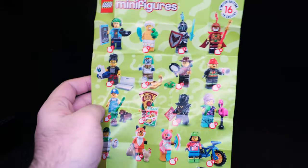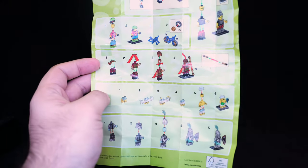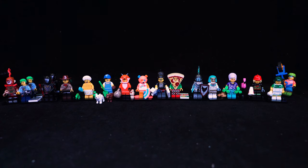Here's a quick look at the paper sheet inside. You've got these characters here, and on the back there's some assembly guidance on some of them, because a few do get slightly more complex than your regular minifigures. Instead of going through them one by one in release order, I'm just going to go from least to most interesting.